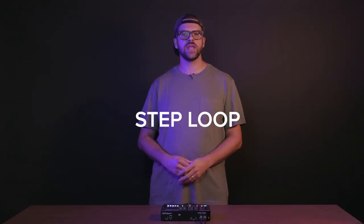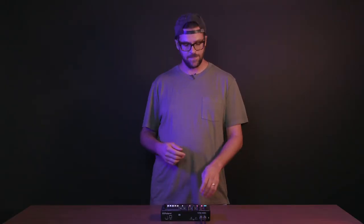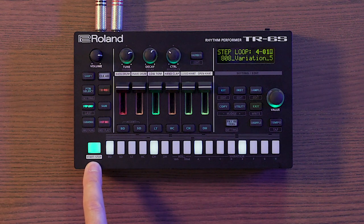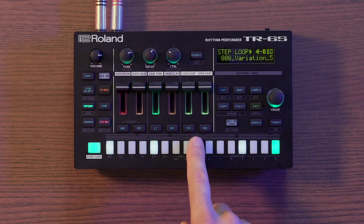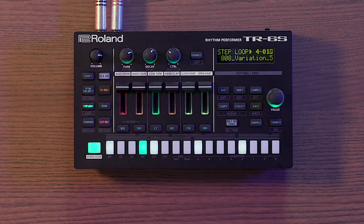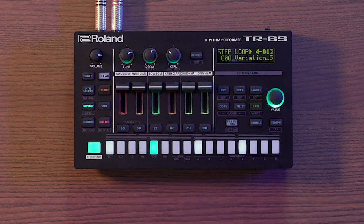Step loop is a great way to spice up a performance in real time, slicing up your pattern by holding down a single or multiple steps. Press the step loop button, start your pattern, and hold down a single step to repeat it, or hold down multiple steps to create a different flavor. Everything is always quantized, so in this mode you can really do no wrong.